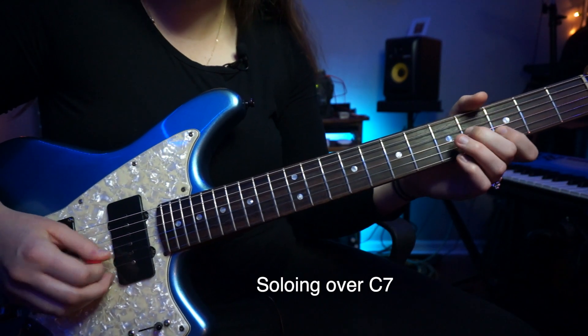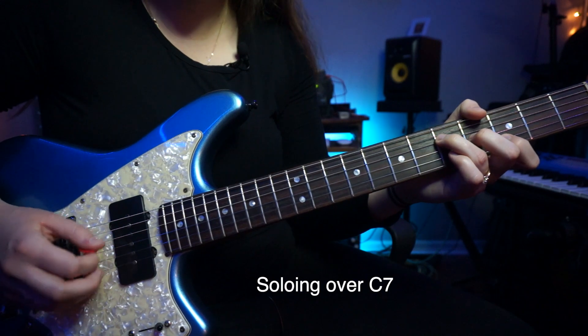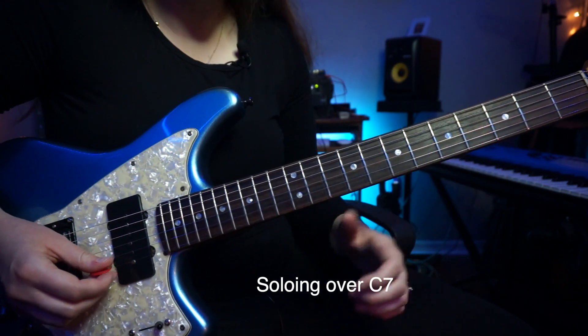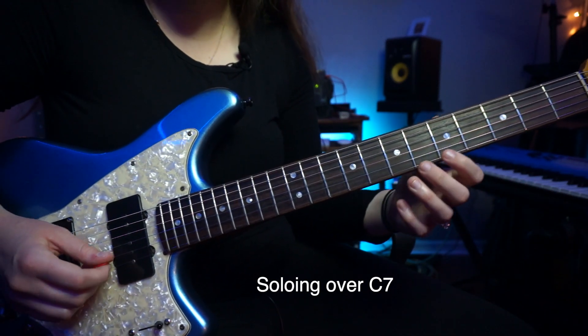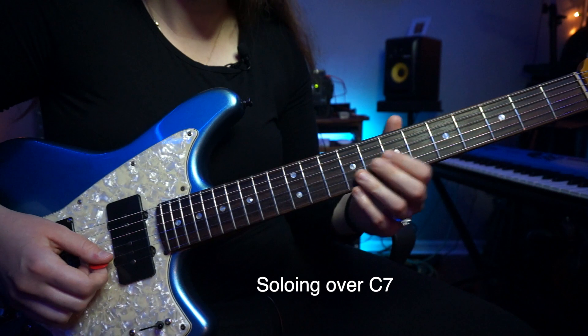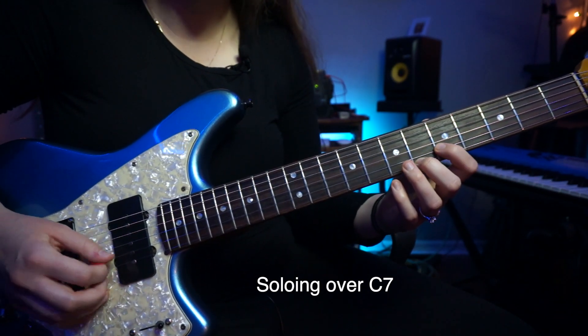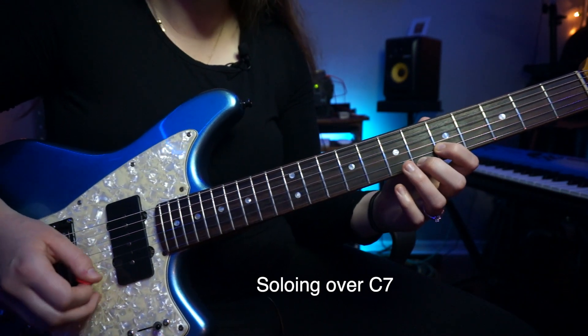And here, that's our G triad — G, B, D. Now the next thing he's going to do is hit these two notes together. These are the tension notes of a C7 chord: you have E, which is the third, and B flat, which is the flat seven. So that's a tritone — very nice tension there.